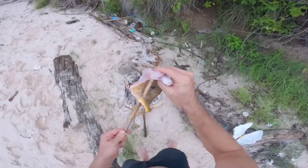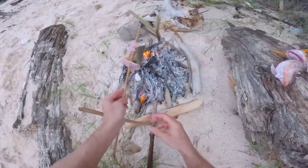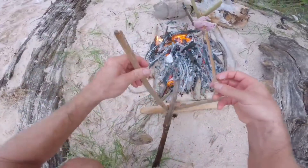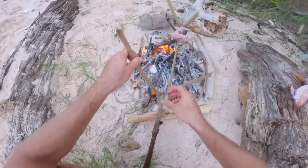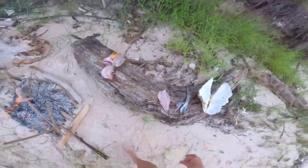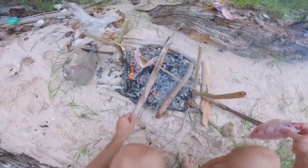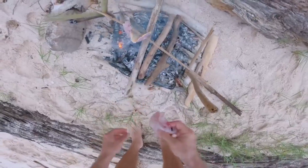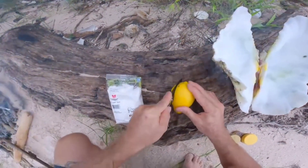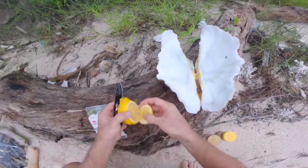Some of that's fish, some of that's fish. Wow, those coals are smoky. Ready to go in one side of this clamshell.